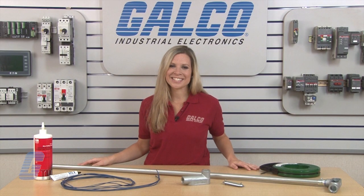Conduit bodies, along with thousands of other products and services, are available at galco.com.